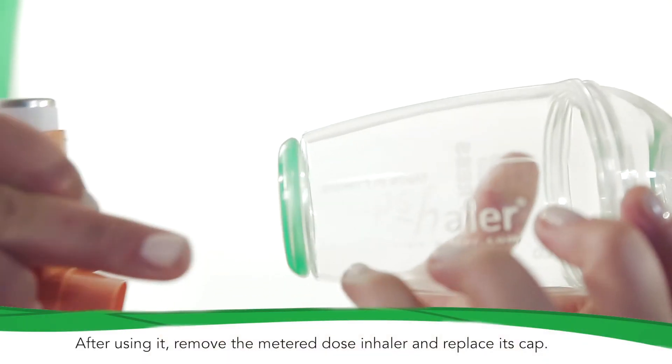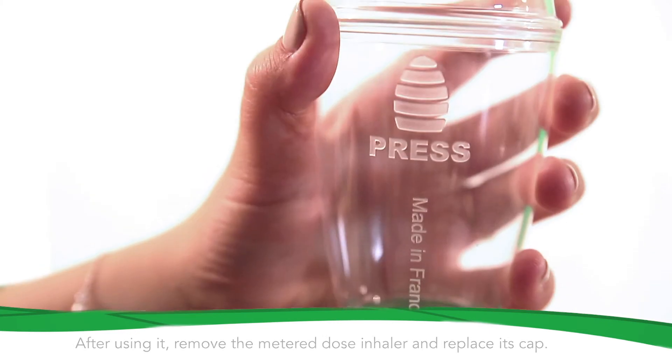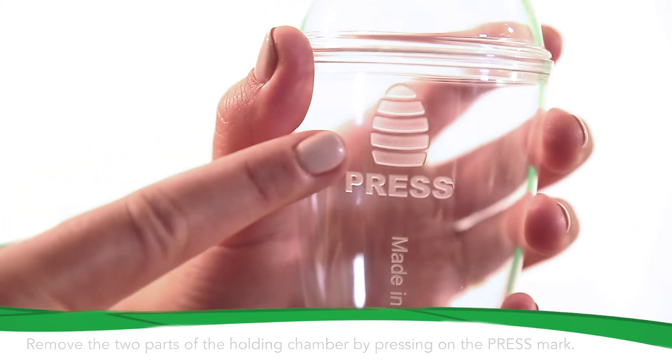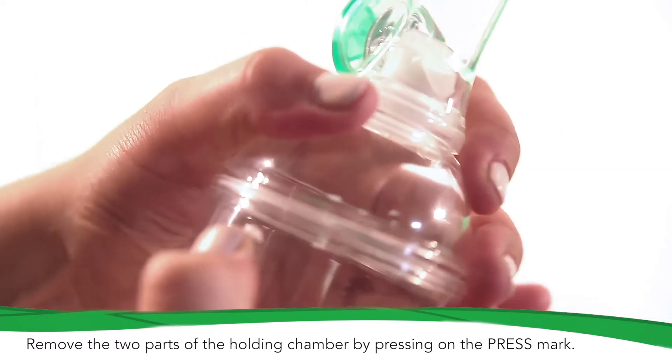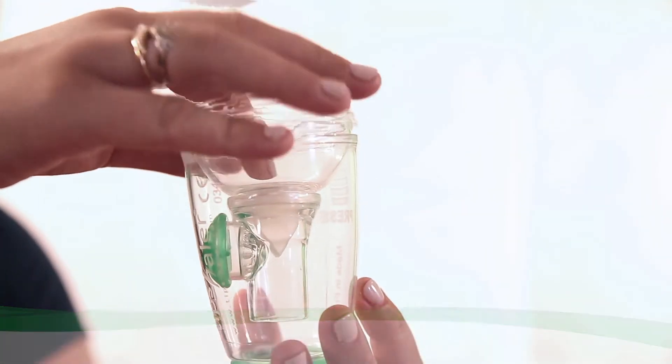After using it, remove the metered dose inhaler and replace the cap. You can store Tipshaler in its box. Tipshaler must be washed once a week according to the instructions of use.